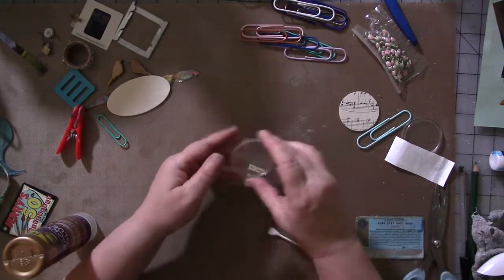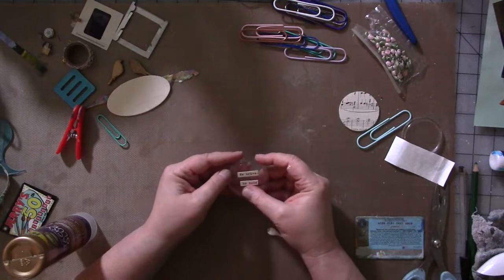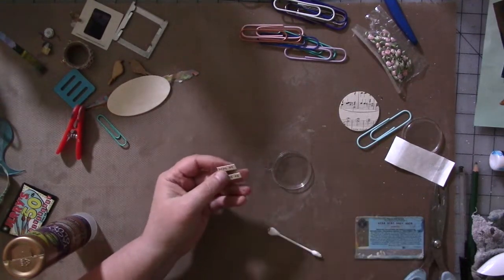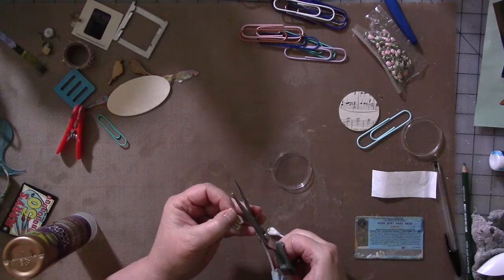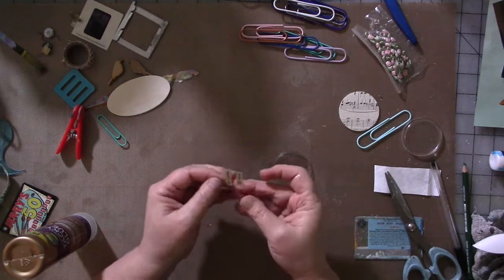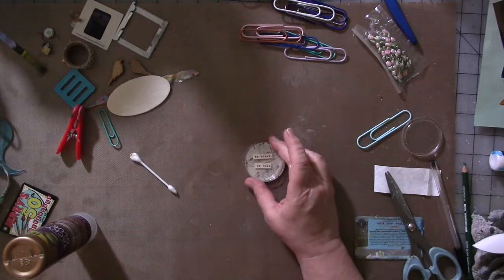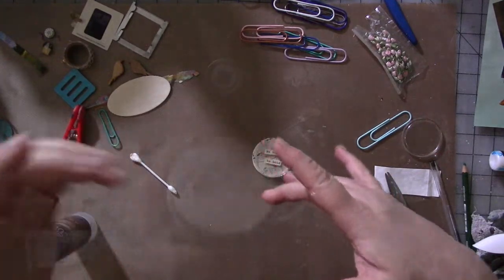So the Be Brave and Be Bold fits right inside there. And then what do you fill it with to make it a shaker? Well, you could fill it with anything — glitter, seed beads, flower seeds, tea leaves. So we are going to find some things to put in there. I have a couple of different things in mind, I'll be right back.